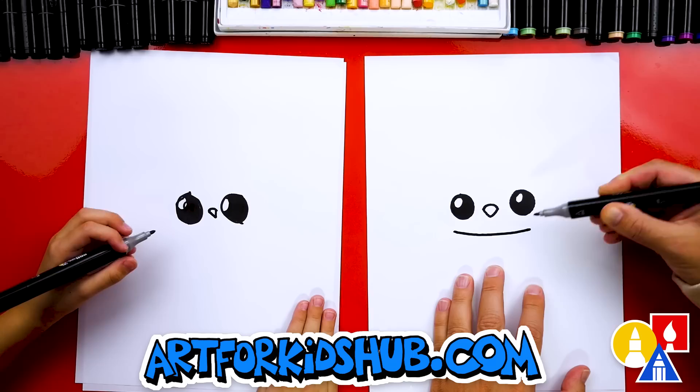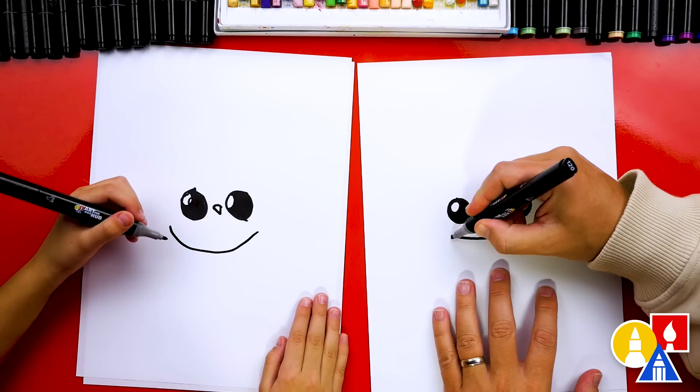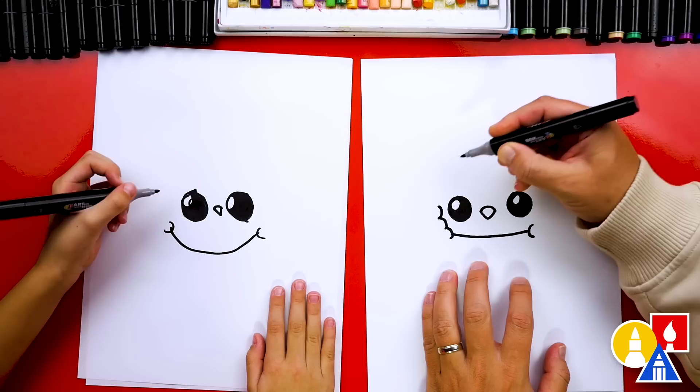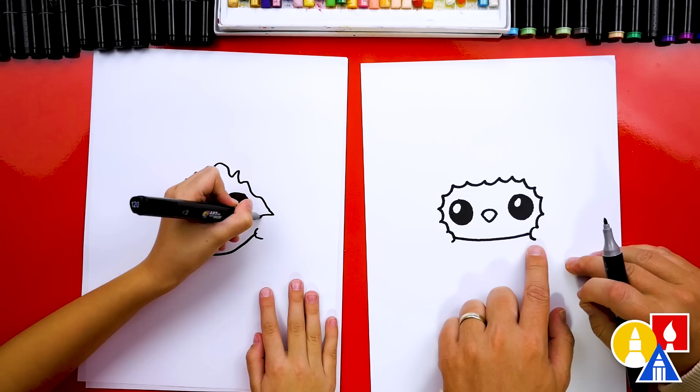And then we're going to draw the big puffy coat. This part's a little tricky — watch me do this first and then you can do yours. I'm going to draw bumps that connect here. Let's draw two bumps on each side. Now it looks like cute little cheeks on each side. And then one on the other side, and then we're going to follow all the way around with more bumps. Draw them on the inside, and then we're going to go over our little penguin's forehead and then come down and connect to the other side. You did it — that was really tricky and you did awesome.